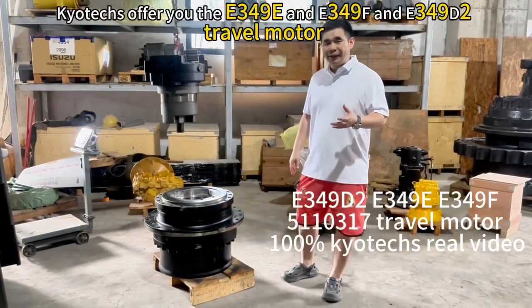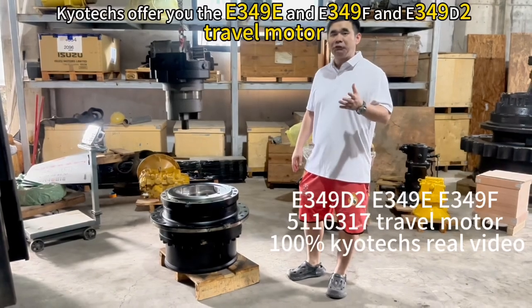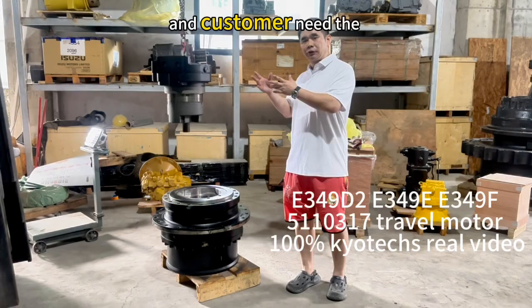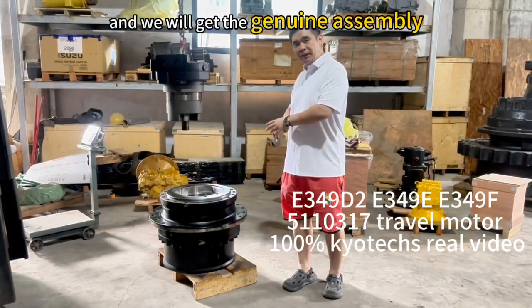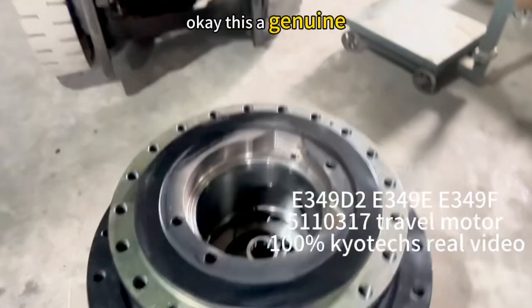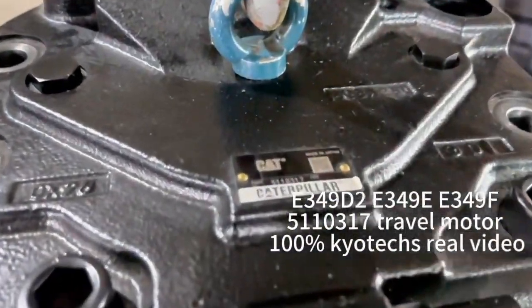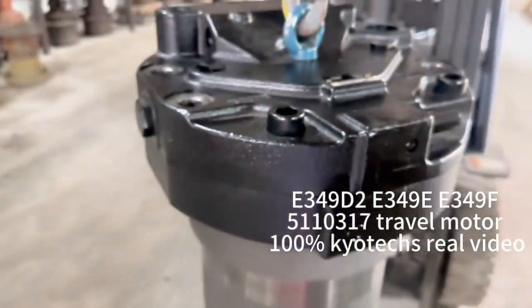Here they offer you the E349E, E349X, and E349D2. The customer needs the traveling motor and we will get a genuine assembly. We will remove the general model for our customer. This is a genuine new.